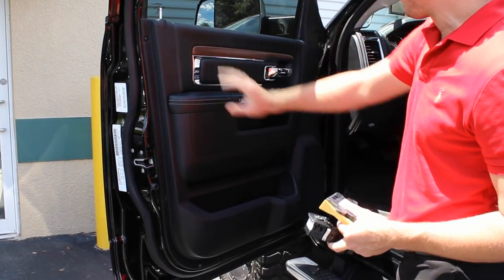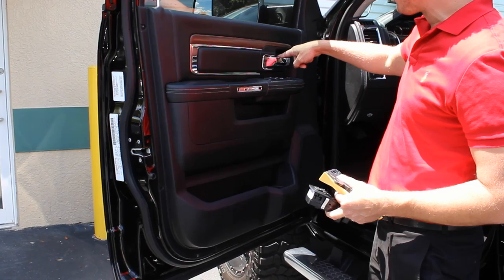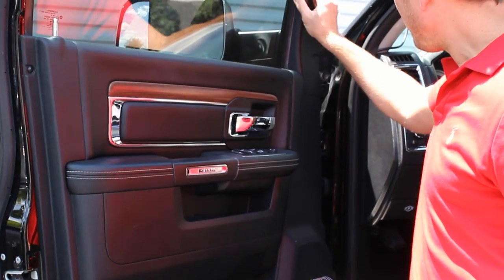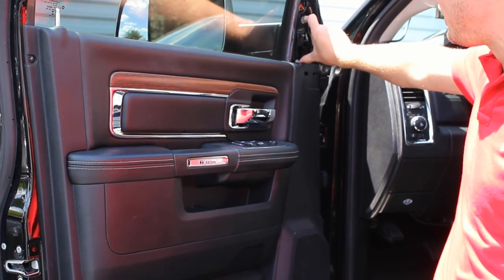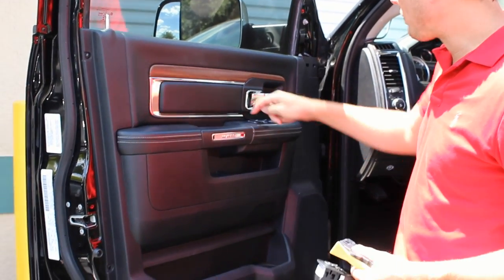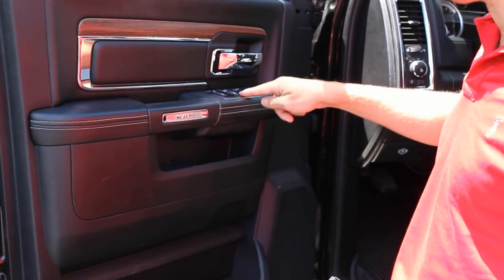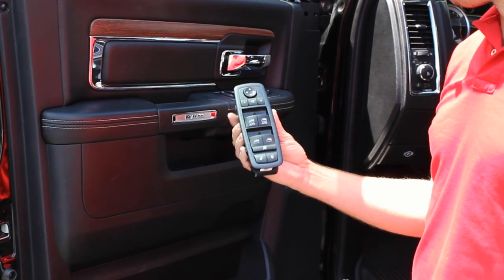Starting with the driver door panel here, I'm going to pop off this little cover to expose the single Phillips head screw. I'm going to pop off this little part here which gives you access to the bolts or the nuts for the mirror. And then last but not least we're going to want to pop out the window control switch here and replace it with the one that's included with the kit.